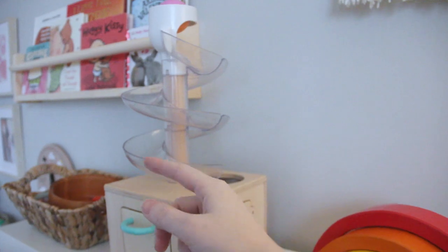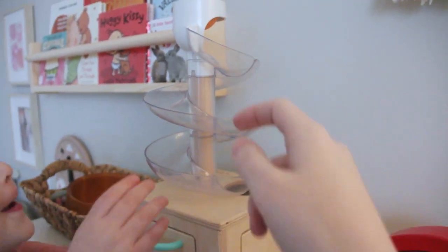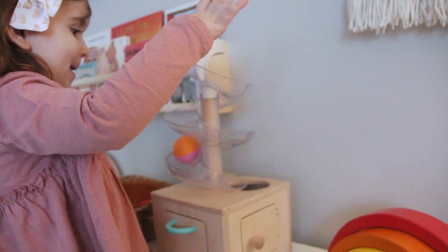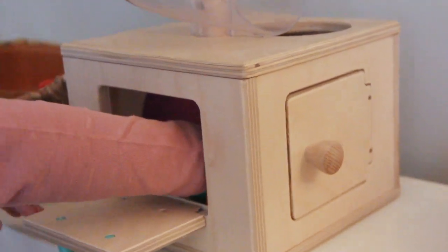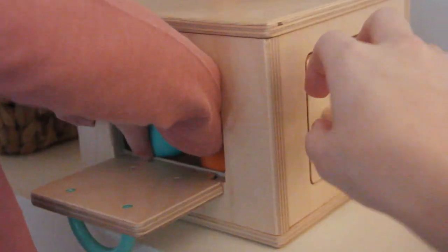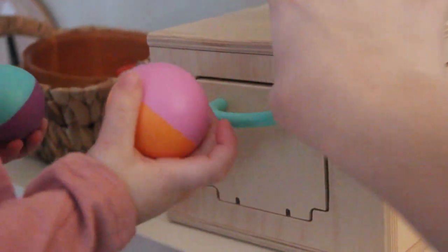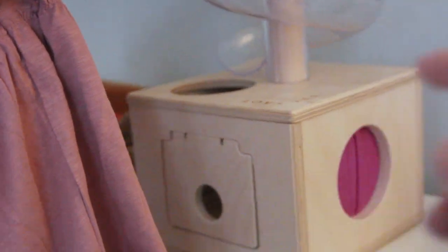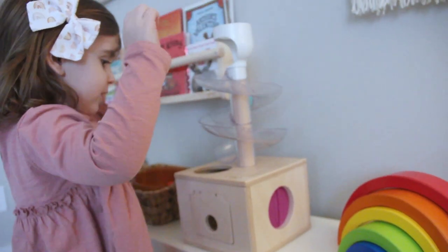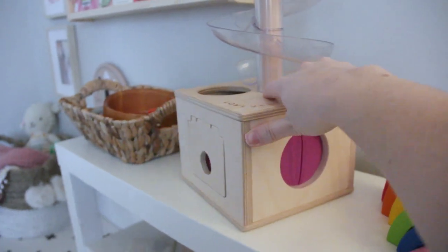This little ball drop has also been so much fun for Charlie. Not only does she like pushing the ball down and watching it go, but each side has a different way to retrieve the ball. So she's learning how to open the little doors — on one side is a reach-through and on the last side is just another kind of door. But Charlie loves to just reach in and grab them out of the most obvious spot, which I think is funny.